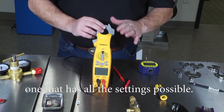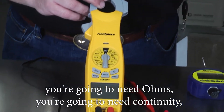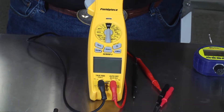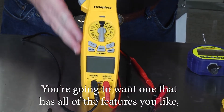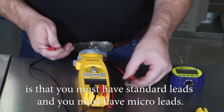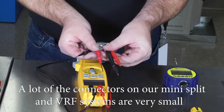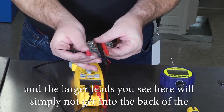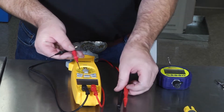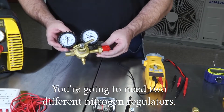You're going to need a good true RMS voltmeter with all settings: AC voltage, DC voltage, amperage, ohms, continuity, and a diode check. An essential detail is that you must have both standard leads and micro leads. Many connectors on mini split and VRF systems are very small, and the larger standard leads will simply not fit into the back of the molex connectors, whereas the micro leads will.